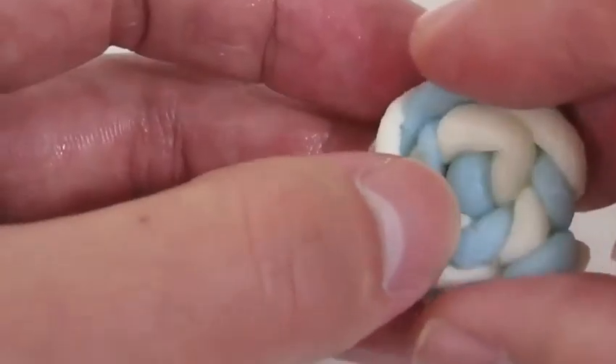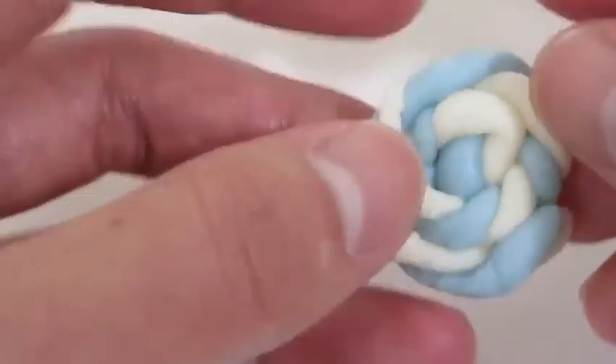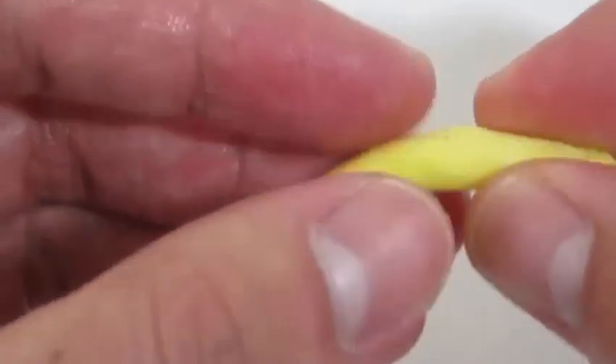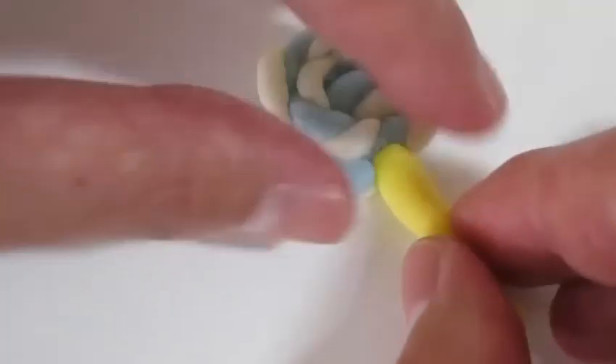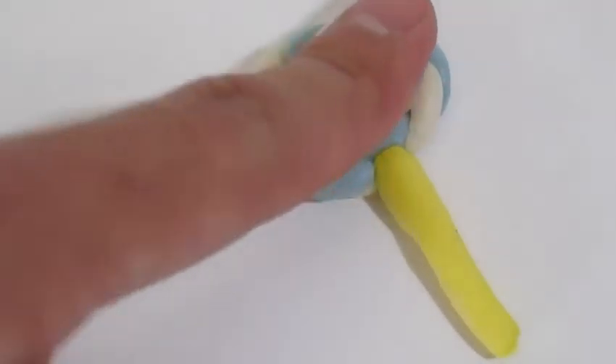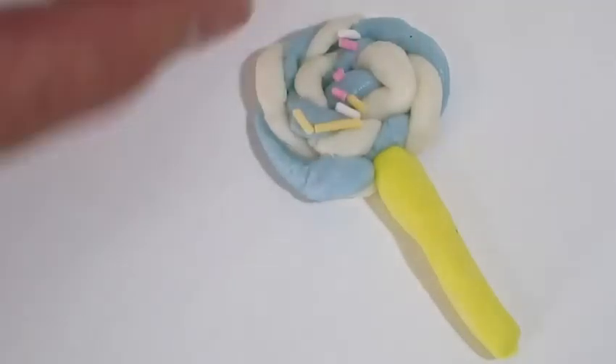That looks good. Let's use this yellow candy mold to make a lollipop stick. We can't forget the sprinkles.